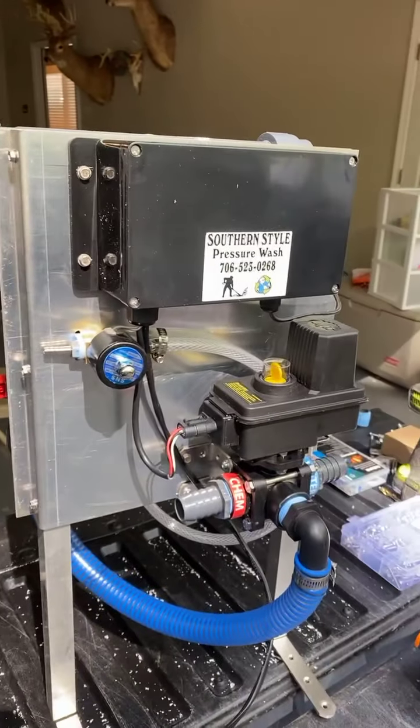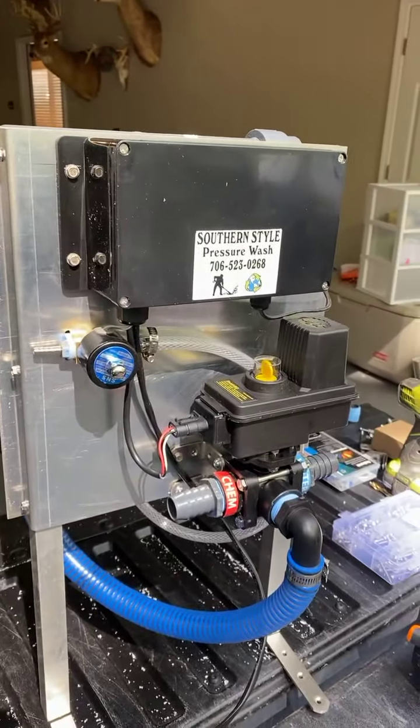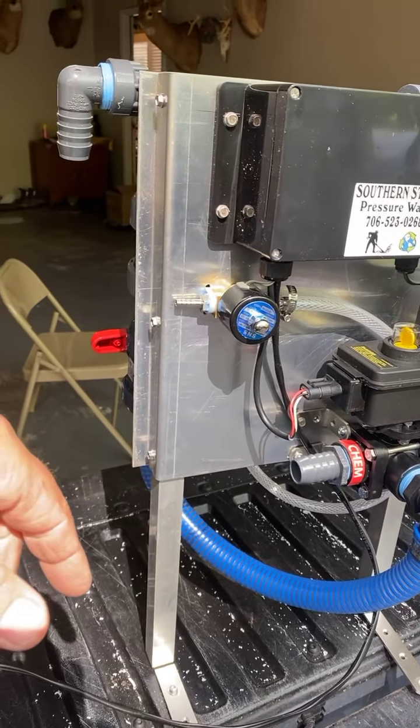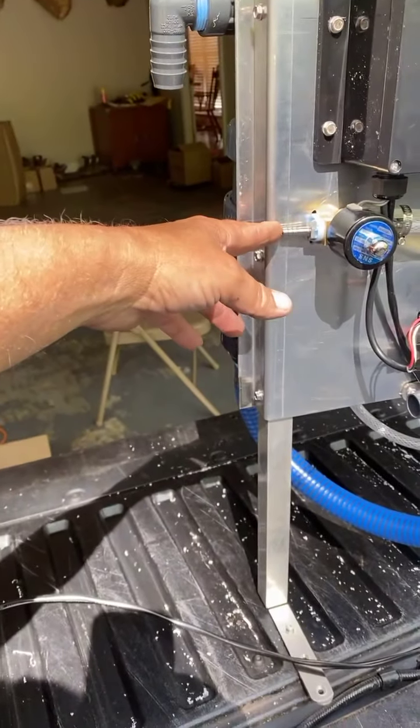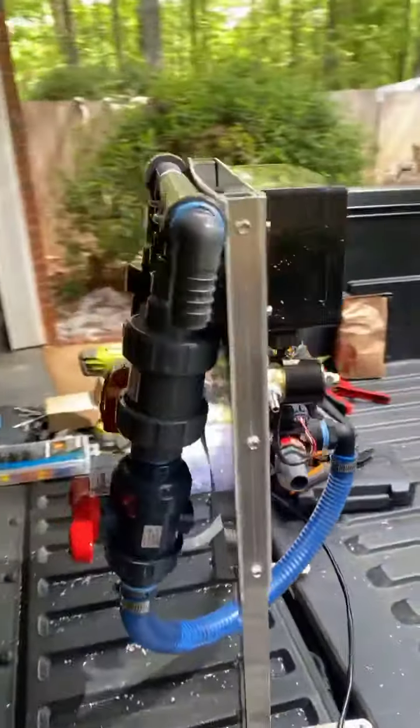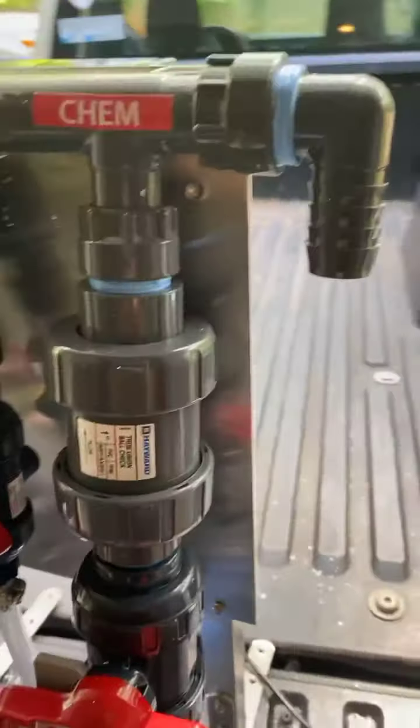You've got your waterproof box, so all your controls are in there — won't leak. You've got your 12-volt solenoid switch for your soap. All you do is hook your main soap line there, which goes to your soap tank, and this is your main output that goes back to your pump.